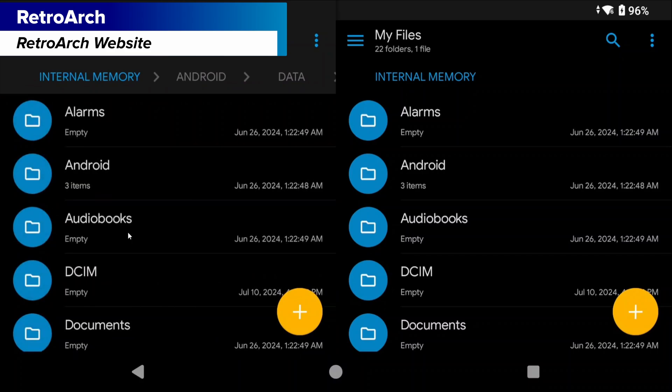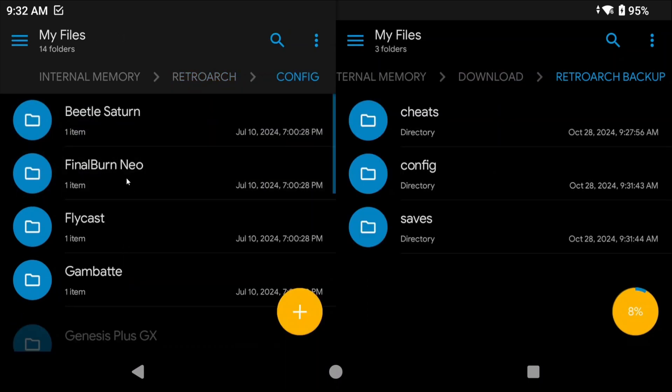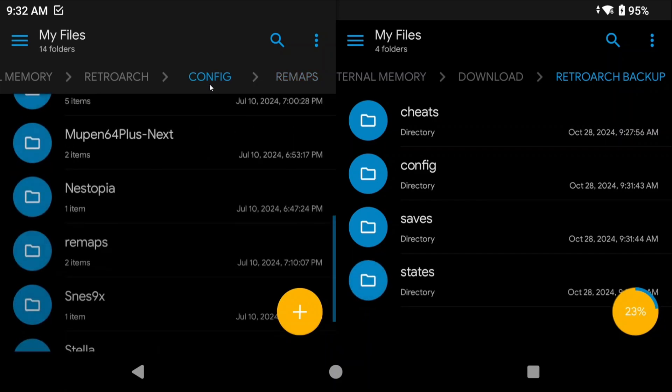Let's move over to emulators now, starting with RetroArch. All of the files are stored in the internal storage RetroArch folder. You want to back up a few folders — or just the entire RetroArch folder. The cheats folder is useful if you added any custom cheats; otherwise you can skip it. The config folder has any custom core configurations, like color correction in MGBA or resolution changes in N64 cores. There's also a remaps folder, but I'd suggest not bringing that over because different devices have different inputs and it'll likely cause headaches.